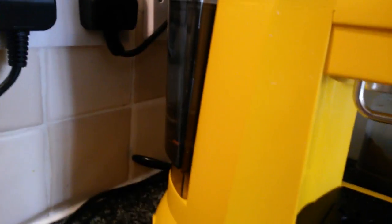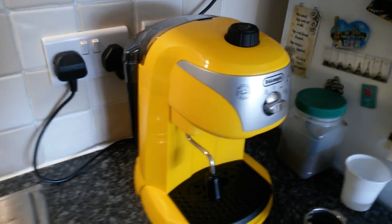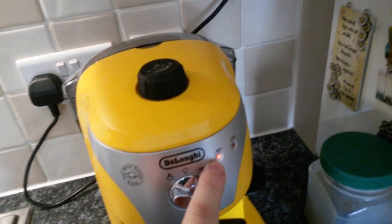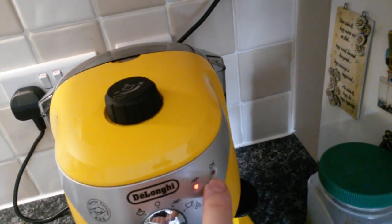First of all, always check if there is enough water in the tank. It is full, so we can do a coffee. Next, you turn the machine on. This light will come on, but we need to wait for the other light — the okay light.